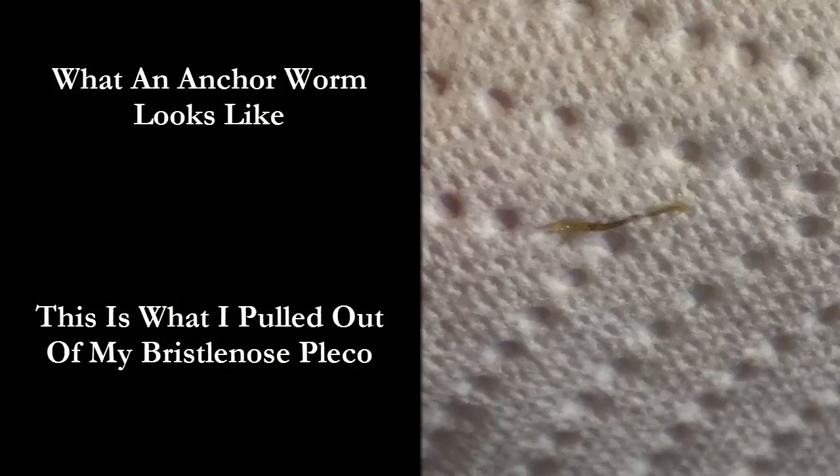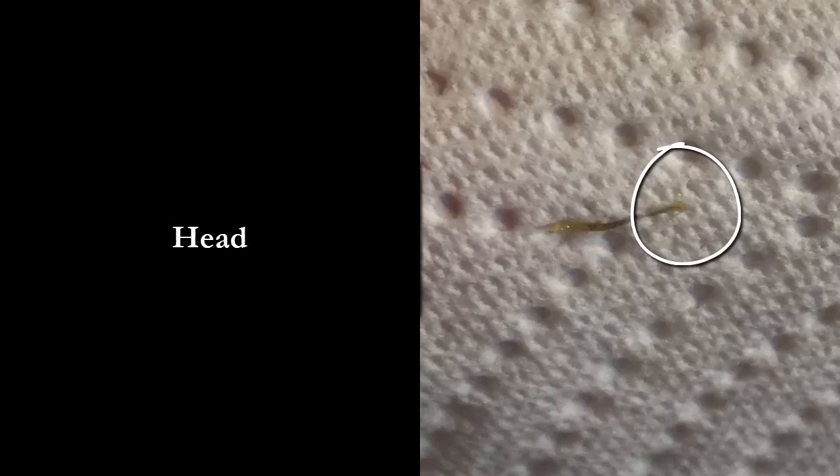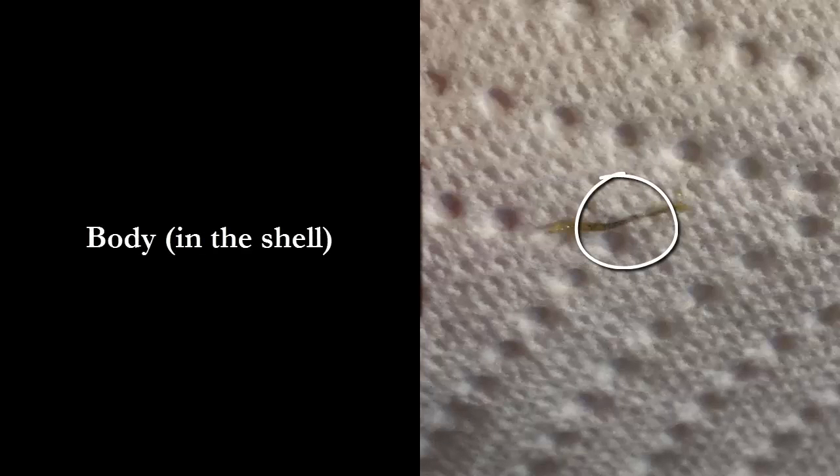I'm going to show you what anchorworm looks like and tell you what I did to get rid of it. Here's the anchorworm I pulled out of my bristlenose. The front of it — this was lodged in the fish — is the anchor, the head. It's a barbed head. The back is the tail, and in the middle of this shell — I think this whole thing is a shell — I believe is the body of the worm. Pretty nasty looking critter, isn't it?